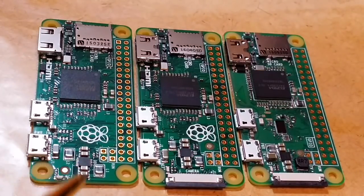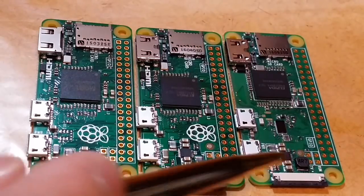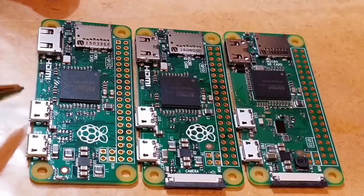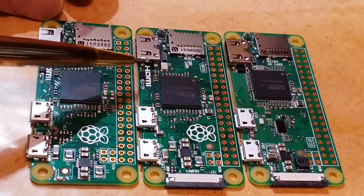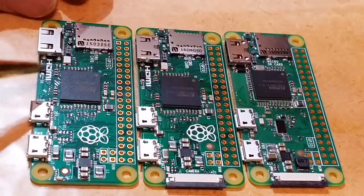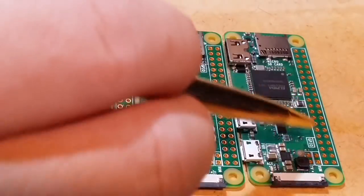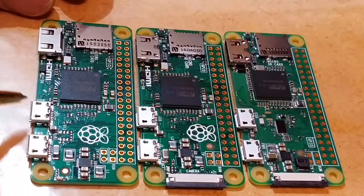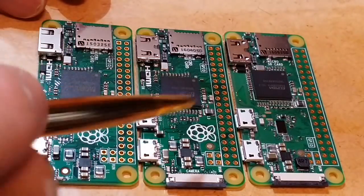So you have the original Pi, then the Pi with the camera connector, and then the Pi Zero W with the wireless components moved. The silhouette of certain components shifted in the third one, and otherwise some components have just been rotated and moved around a little.